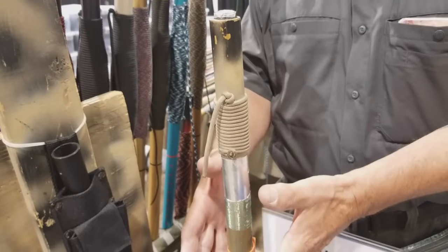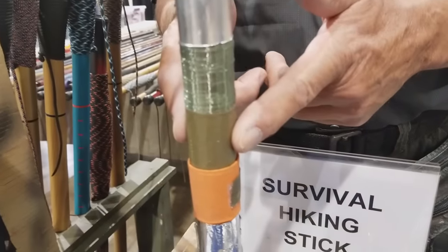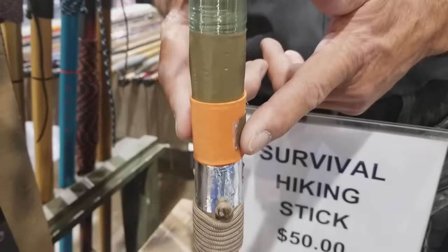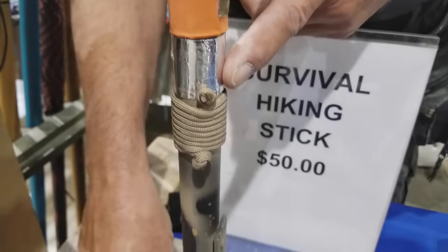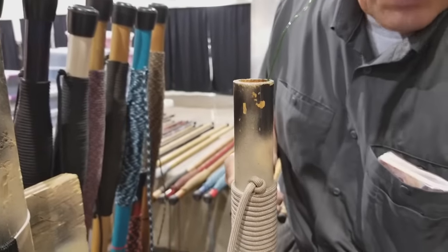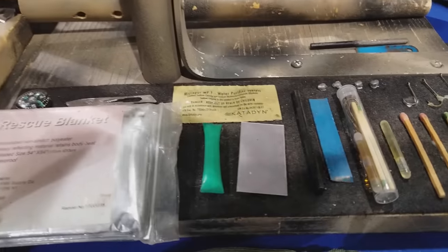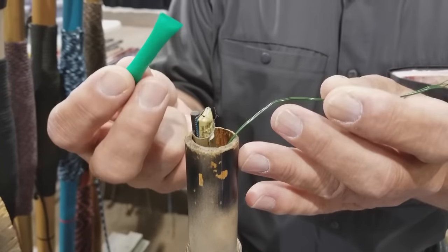I put 36 feet of parachute cord on it. Underneath that cord I put foil to make a pot to boil your water, 100 feet of fish line, six feet of duct tape for injuries and repairs, a signal panel which is also a bandage, a water filter, and a full space blanket is underneath the cord. Then I drill a hole down and put in a compass, signal mirror, and nine feet of snare wire.